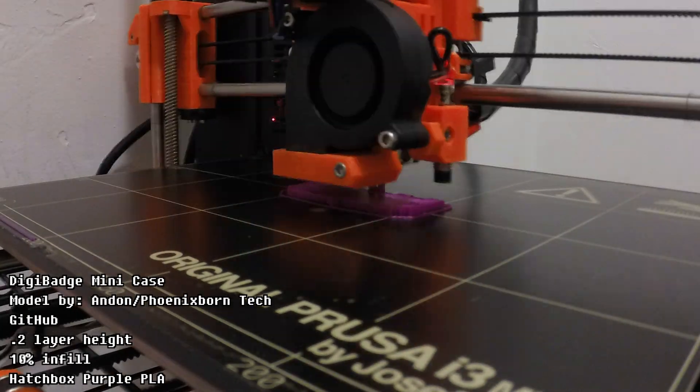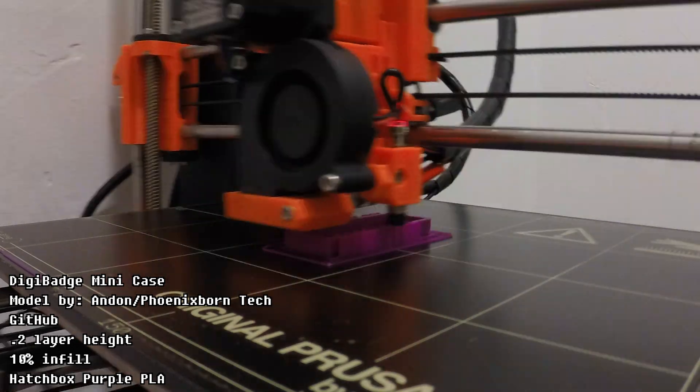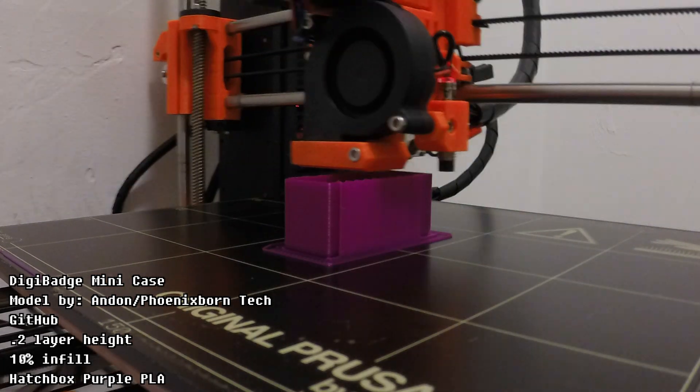This is the Digi Badge Mini's case printing. In case you missed it, I did a video on this badge earlier this month on the channel. It printed really easily, and I couldn't resist printing it in purple, obviously.